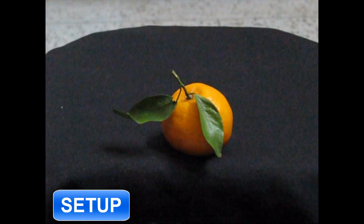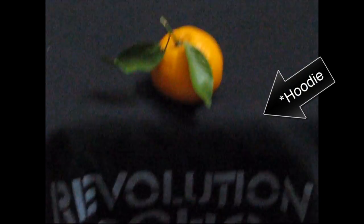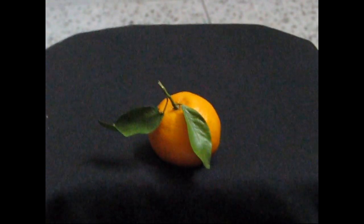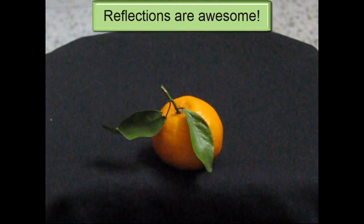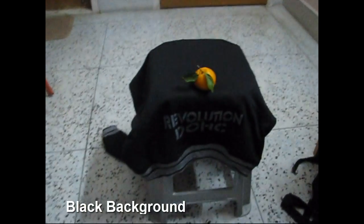I'm just going to quickly show you my setup — that's the orange. I'm using a black jumper as a base. I would recommend using chart paper, but not glass, because you're going to be shining light directly on the orange and it might reflect. I would also recommend using a black background of some sort, like a black piece of cloth or blanket. Since I don't have any, I've positioned this orange pretty far from my wall, which should give me a pretty black background.